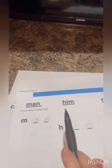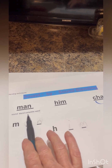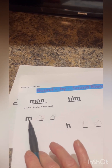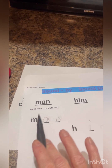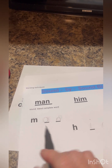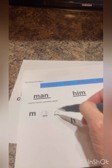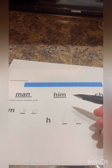Hello class. This is my phonemic awareness instructional activity and we're going to start off with blending techniques. This is going to be sound by sound blending. We're going to sound it out together, and the word is man — m, a, n — put it together: man. Very good.